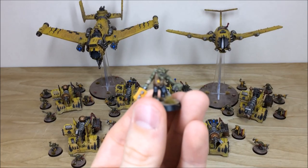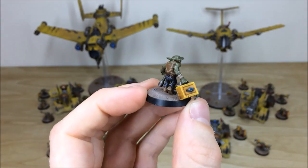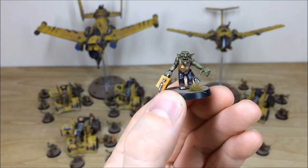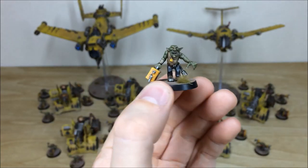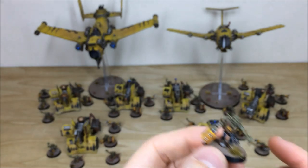Right from the get-go you can see all the highlighting work that's been done on the skin, on the cloth, all the aspects of detail — the teeth, eyes, everything fully highlighted and fully picked out on the model to give you a lovely outstanding finish. That's just one of the grots to start off with.